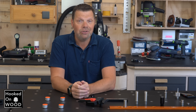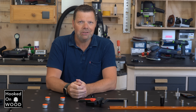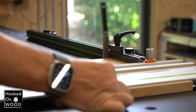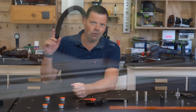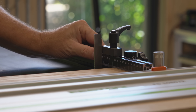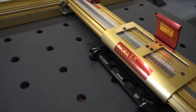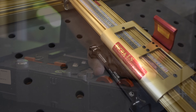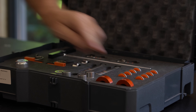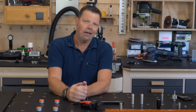Well, this is the end of the first episode. I hope you liked it and found it interesting — let me know in the comments. I will upload the second part as soon as possible, and if you do not want to miss that, subscribe to my channel. In the next part, I will show you accessories that turn your workbench into an accurate table. Thank you for watching. See you next week — until then, have a good time.